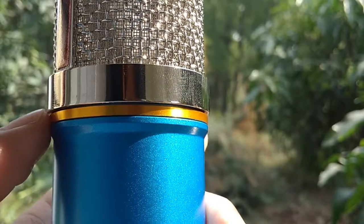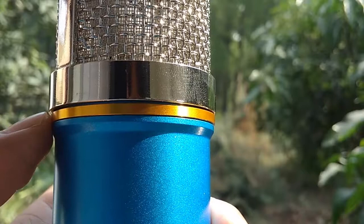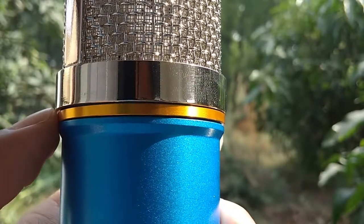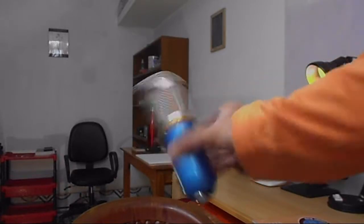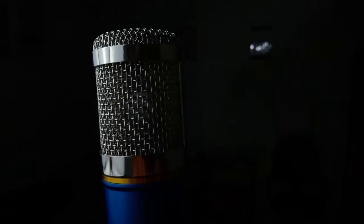Why do I say 'for the most part'? Because there is one thing - this golden ring that you see just wiggles around; it is not attached to the frame, which is weird. I don't get the purpose of it but it's just there, and if you shake it it's going to make some noise. That's about the build. Now the thing that people are here for - the sound quality, how is the audio, how is the recording - I'll get to that in a bit, but here is the catch.